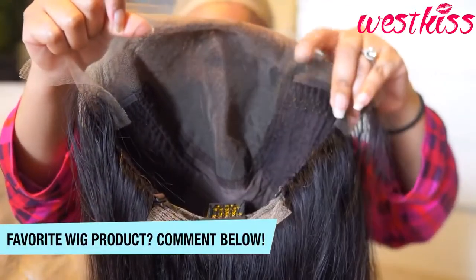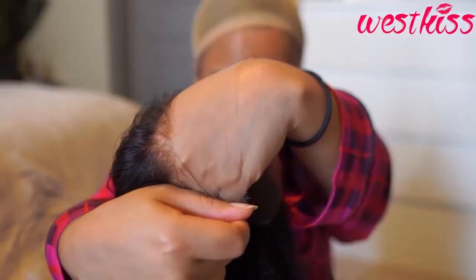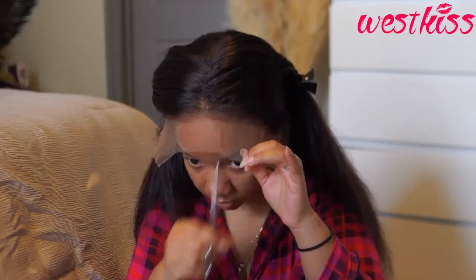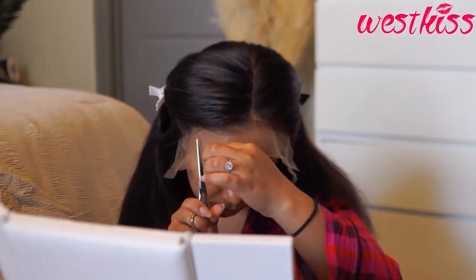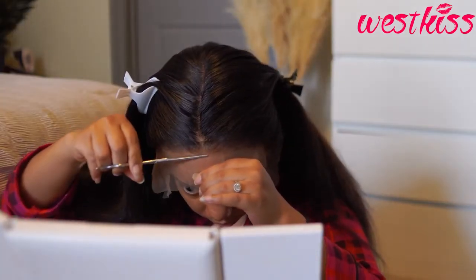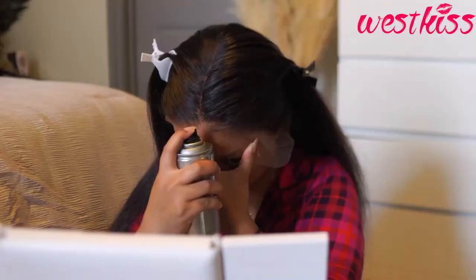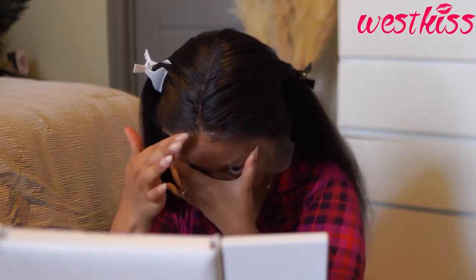Now it's time to pop this bad boy on my head. Just showing you guys the inside like I always do — it has your six-inch deep parting and your HD lace right here. I'm going to cut my lace off in four sections because I found it a little bit easier with this particular wig, as there was a little extra hair and lace around the ear tabs.